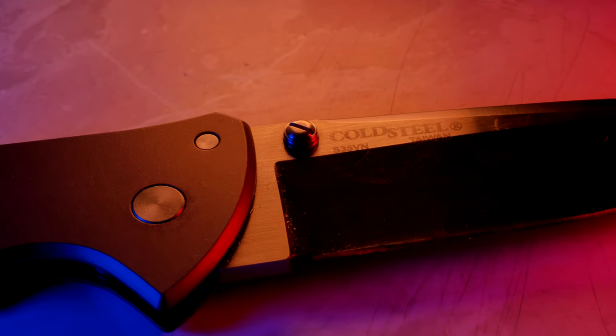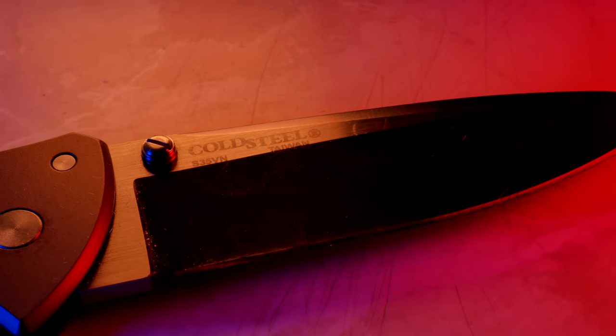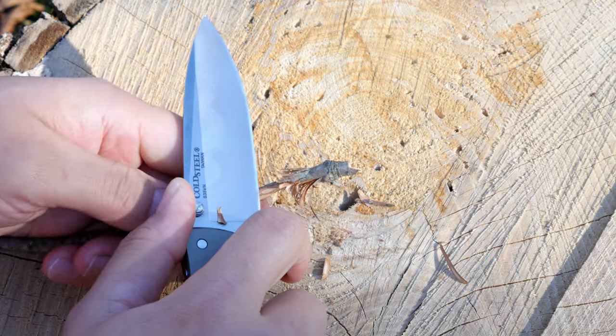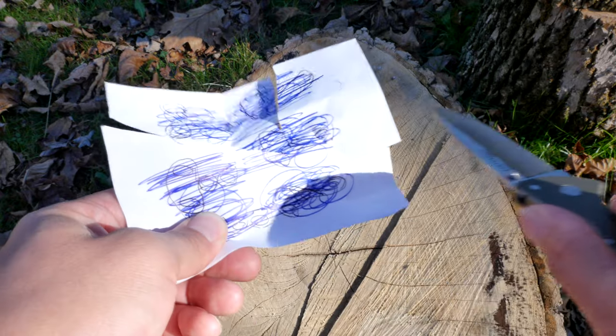The Code 4 comes in three different options: clip point, spear point, and tanto. The Code 4 is also very, very thin. It's got a blade stock of 0.13 inches and an overall thickness of 0.35 inches to be precise.